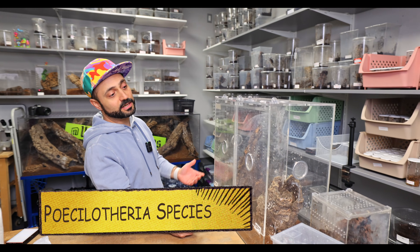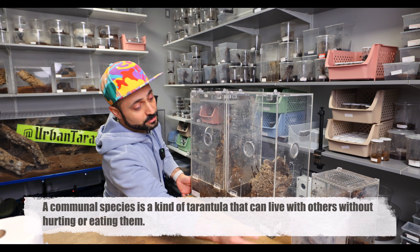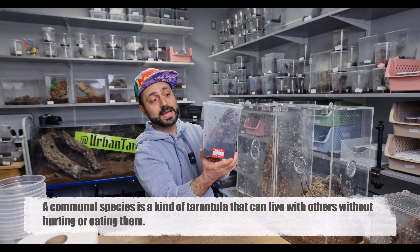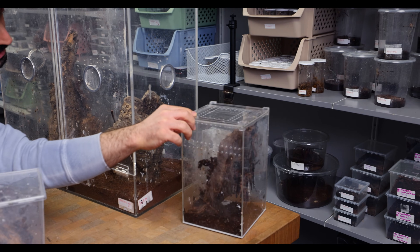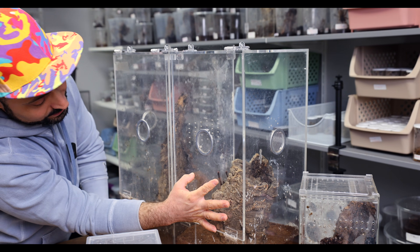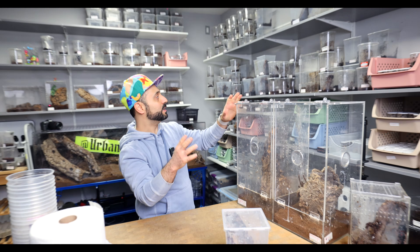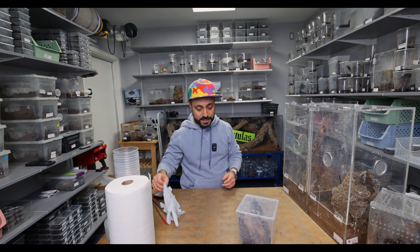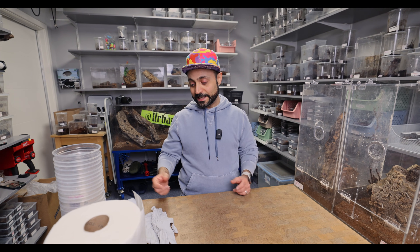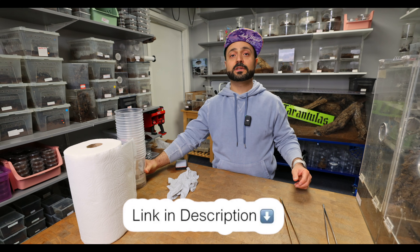We're gonna clean out Pocilotheria enclosures. Most of these are communals. We're gonna do some rehousing. There's 50 Regalis babies in here — believe it or not. We got some Ruffalatas in here, a big Ruffalata, and a whole bunch of Regalis. So we're gonna do some cleaning, and I may even go ahead and grab some other Pocilotheria communals. The tools we're gonna need are a couple of tongs and a whole bunch of catch cups.